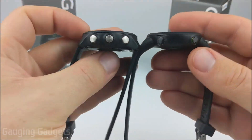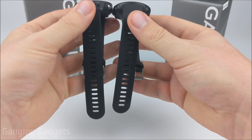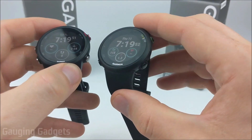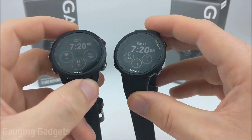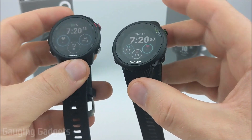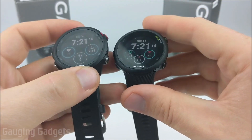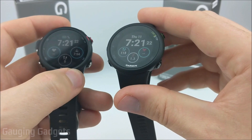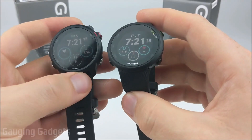Another difference is width — the 245 is a little bit thicker, and the bands are also a little bit longer than the 45. When it comes to weight, the 45 is 2 grams lighter than the 245, and if you have the 45s it's 5 grams lighter. In my opinion, both are good looking watches. One personal difference I've noticed is that with the 245 my left hand would sometimes fall asleep while sleeping, but with the 45 I've never had that issue — I think it's because of the permanent bend in the watch band.